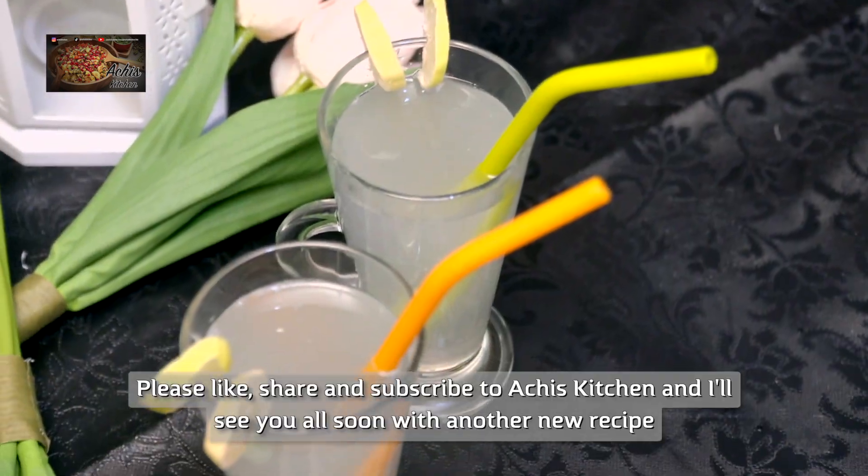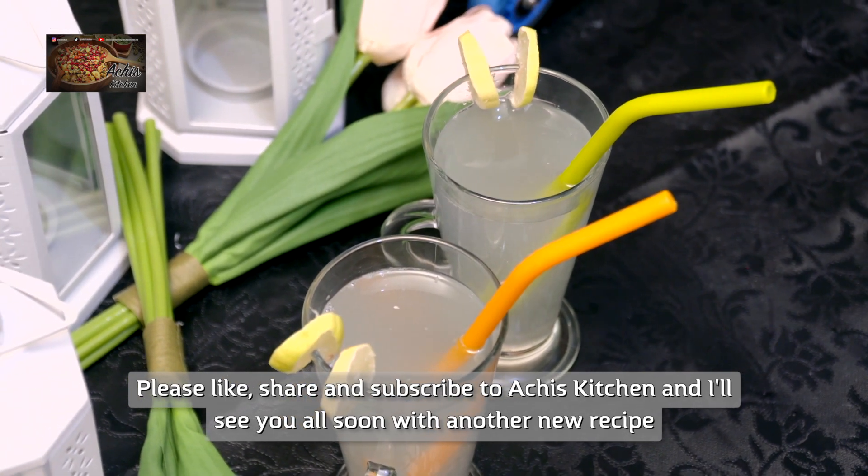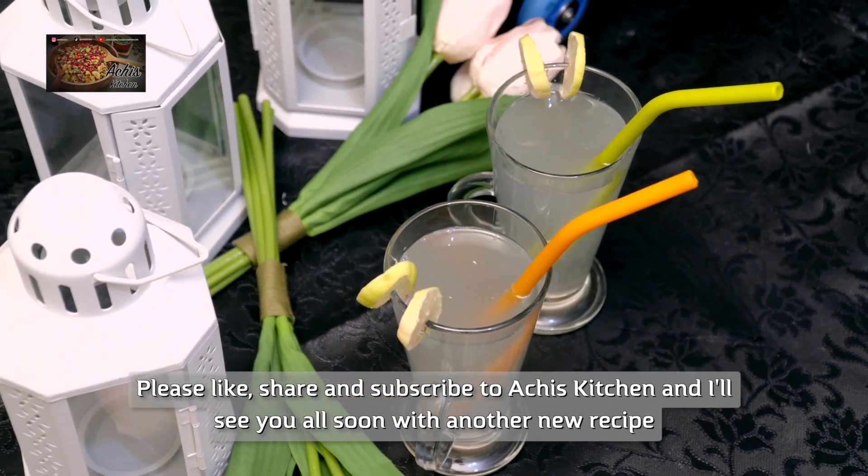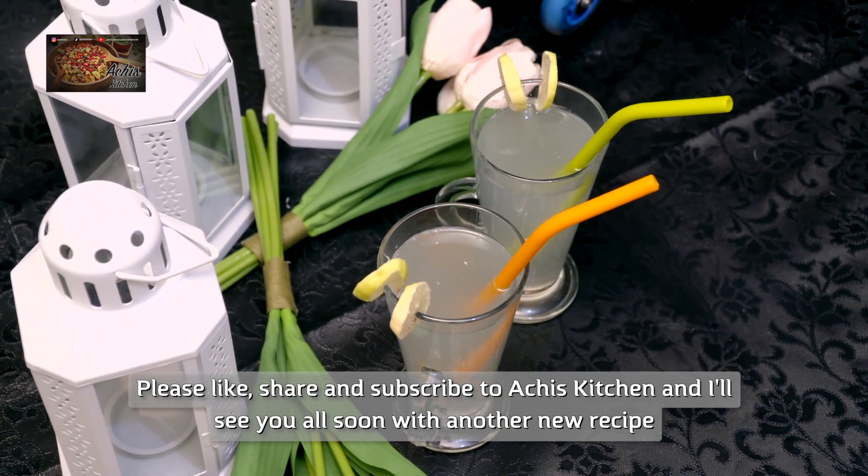You can also make this. Subscribe to my channel, don't forget to hit the bell icon, and then I will see you again with one more recipe. Okay, bye.